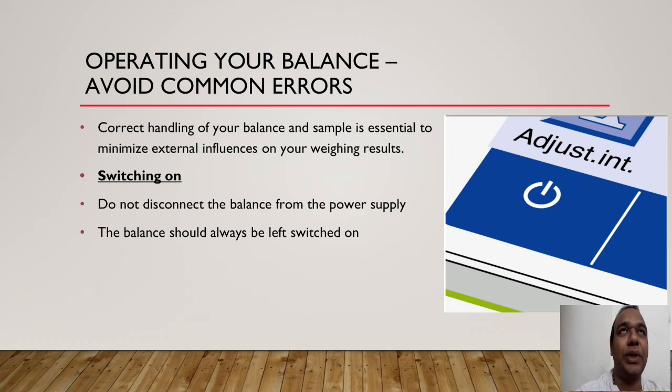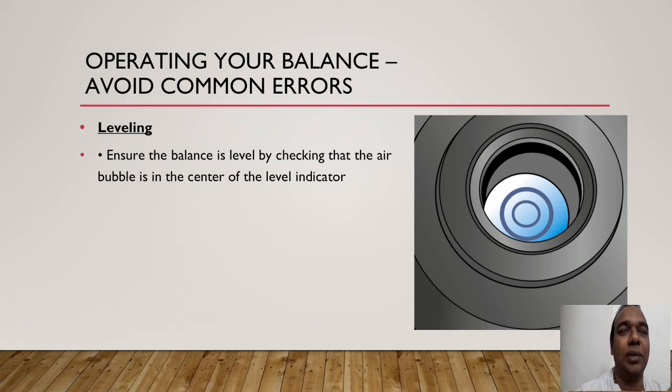While operating your balance, avoid common errors. Correct handling of your balance and sample is essential to minimize external influences on your weighing results. Do not disconnect the balance from the power supply — the balance should always be left switched on. Switching the balance off can cause power deflection, changing your weighing readings. Before weighing, check the level indicator — ensure the air bubble is in the center.